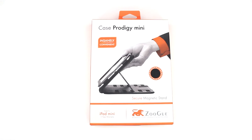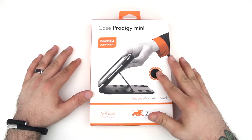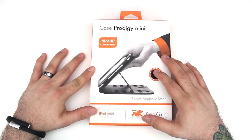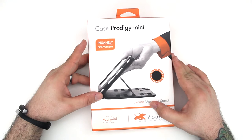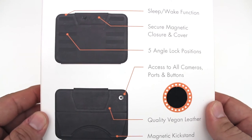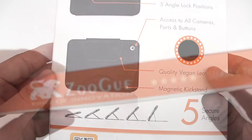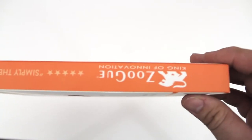Hey, what's up everybody, this is Dom and today we are checking out the Case Prodigy Mini from Zugu. This is a transformable iPad mini case that will give you multiple viewing angles — actually five in total — with a secure magnetic stand built in. On the backside we have sleep/wake functionality, secure magnetic closure and cover, five angle lock positions, access to all cameras, buttons and ports, quality vegan leather, and a magnetic kickstand.